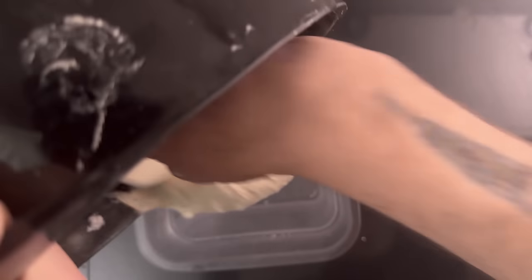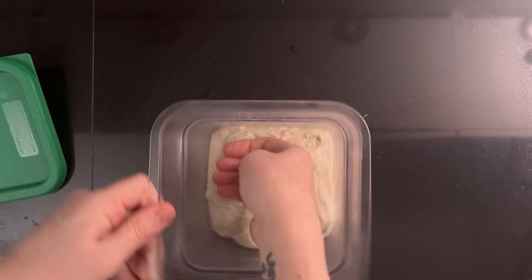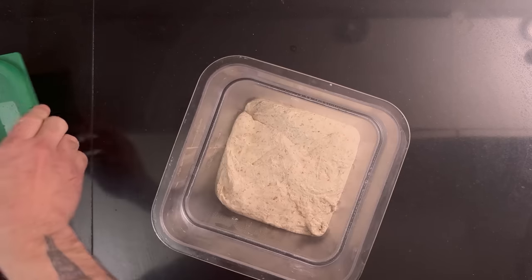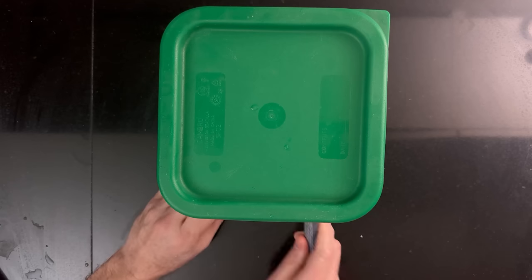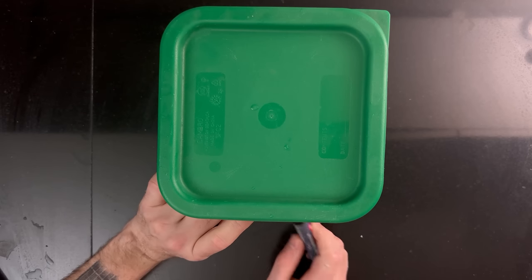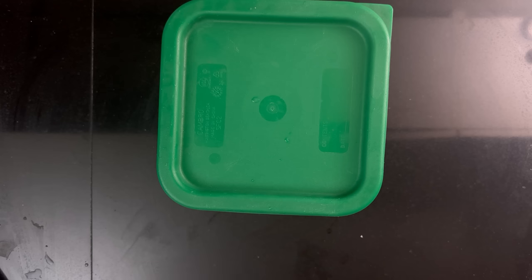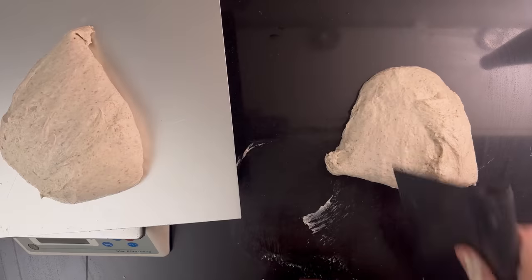Once you've finished the stretch and folds, move the dough to a proofing container. Level the top and mark where the top of the dough is and where your target rise is. If you're proofing warm, your target should be 25%. If you're proofing at room temperature, it should be 50%. Once the dough has grown, divide it into two equally sized pieces.